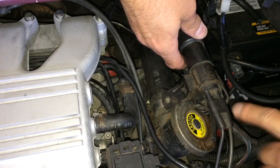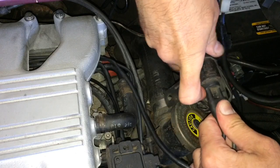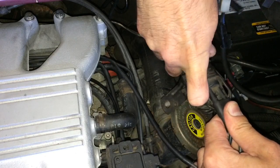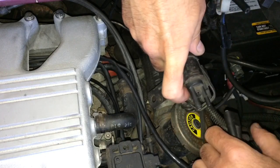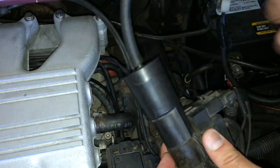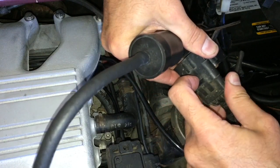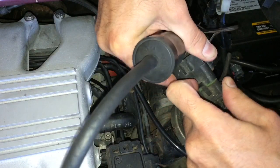First, what you want to do is disconnect the vacuum lines. You want to do that very gently because what we're going to do is test the input and make sure that this is even getting power. So here on the bottom, here's your harness. We're going to gently pop that off so we can test that.